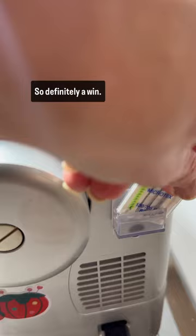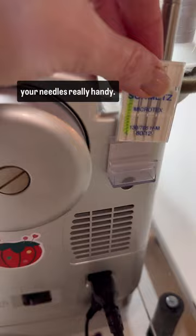So definitely a win. This is from Colonial, and that way you can just keep your needles really handy there on your sewing machine.